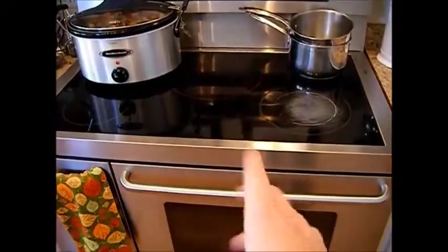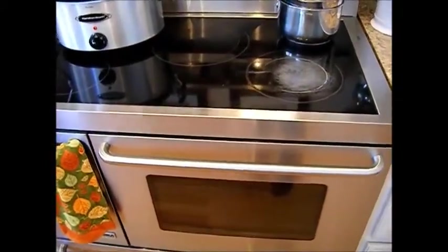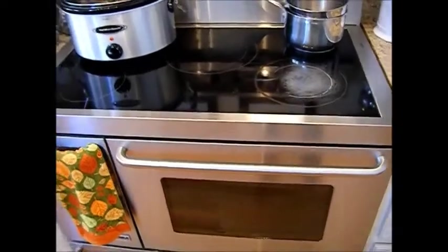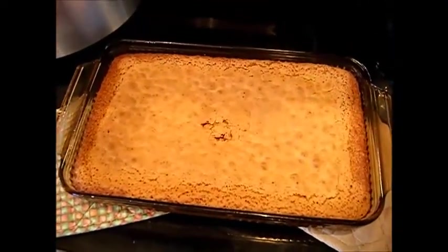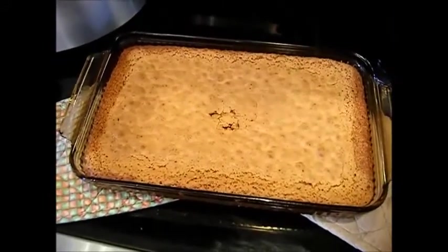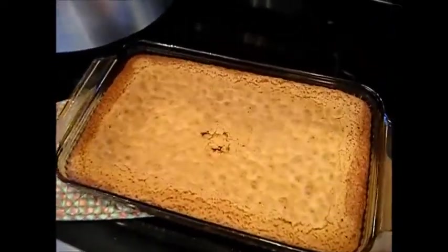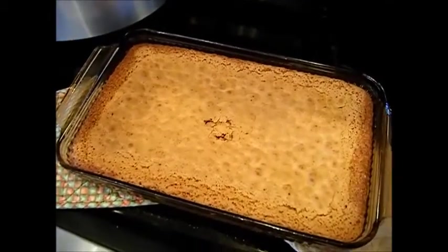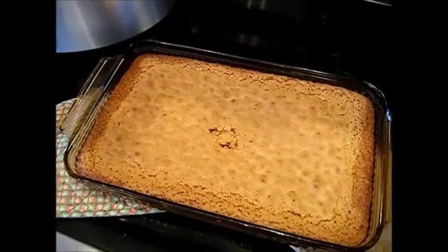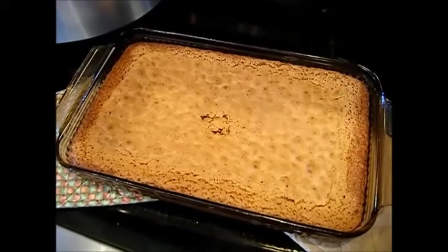I checked this at 30 minutes when the timer went off and it wasn't anywhere close to being done. So I'm adding another 15 minutes onto the time and we're just going to keep checking it about every 5 to 10 minutes to see how it's doing. The center was nowhere done. It went for an extra 11 minutes before the knife inserted in the center came out clean — so about 41 minutes total in my convection oven. A regular oven would probably take about 45 minutes or so. We're going to let this cool on a wire rack for about a half an hour to an hour, and after supper we'll come back here. We've had our homemade chicken and noodle soup, and we'll come back and slice it up and give it a sample bite.